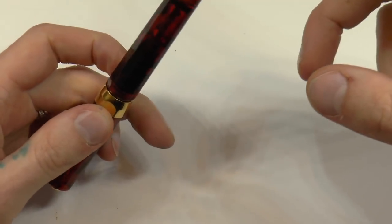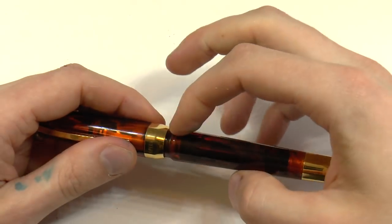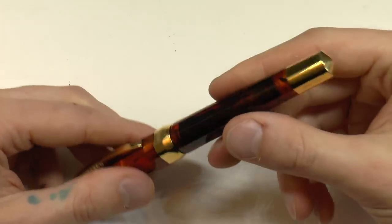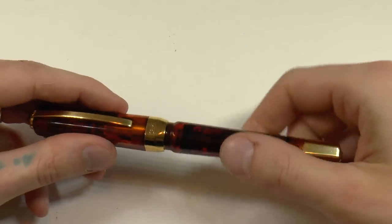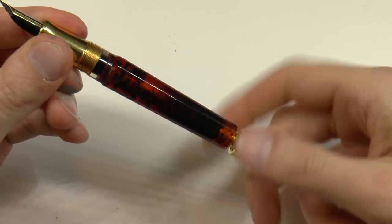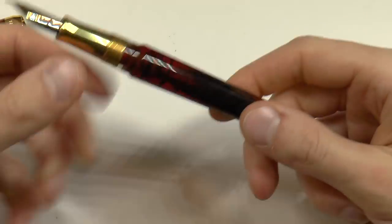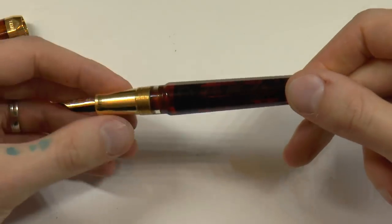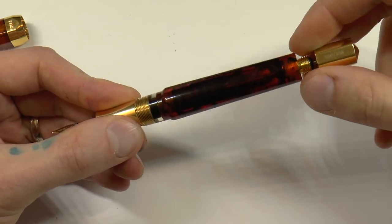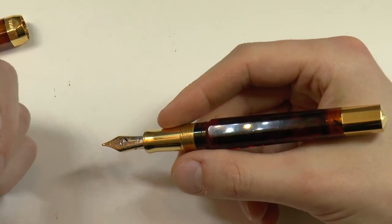The barrel is a power filler, which means you unscrew this section, pull out the piston, put it in an ink bottle, push the piston all the way back in — it creates a vacuum — and as the piston hits the wider part of the barrel, the vacuum pops and it sucks up ink. You can fill the barrel all the way; I choose not to, but I have a video on how to do that. There is also a secondary ink chamber designed so that if you fly with the pen, there's no ink to squeeze out.